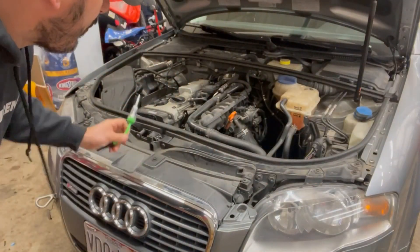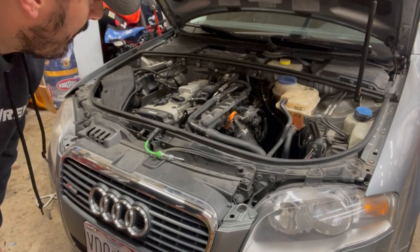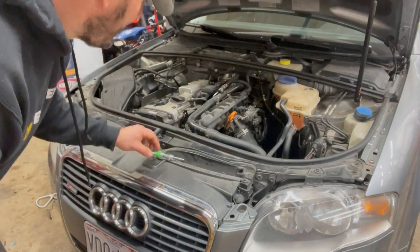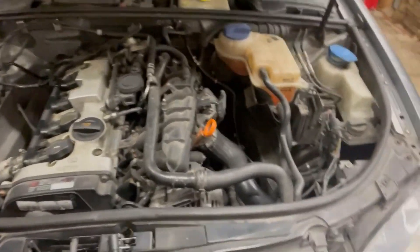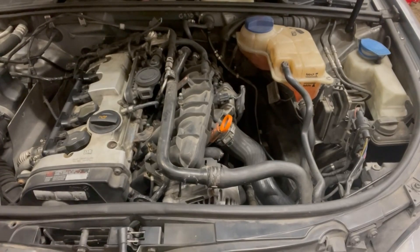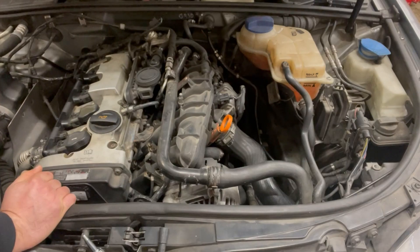I was trying to diagnose a no-start issue with this car a day or two ago. I knew I had air, I knew I had fuel, timing was right — the only thing left to verify was spark. I used this tool because Audi has what I call captive coils, which makes it hard to get the tester in there the way it's supposed to be while the coils are still in the car.